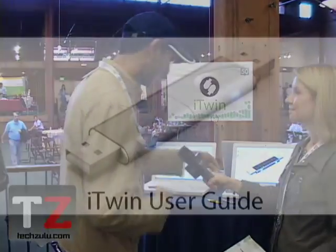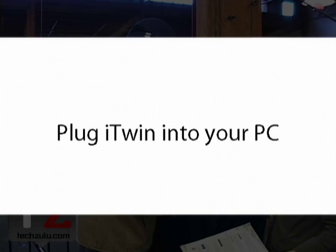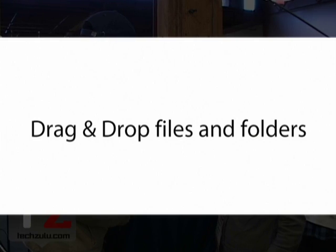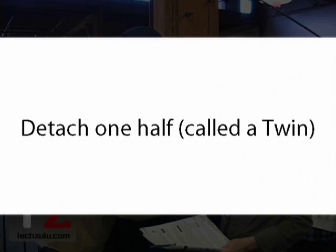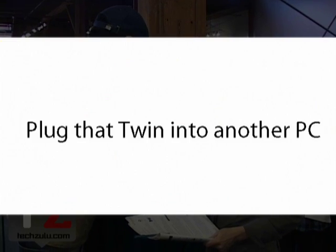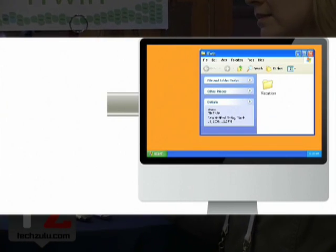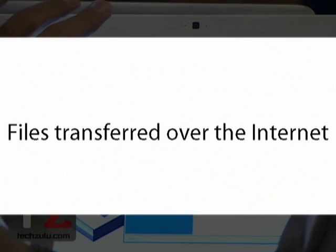Can you show us how it works? So you take one token and you plug it into a computer. When you plug it in, a folder pops up. You drag and drop the files you want to share into that folder. If you want, you can drag a single file, a single folder, or your entire hard drive. We don't actually copy the data — this is a virtual folder.